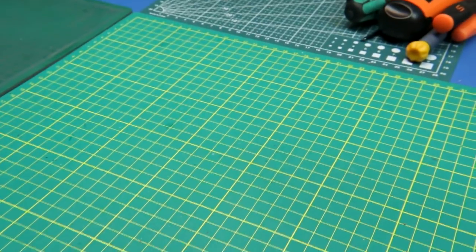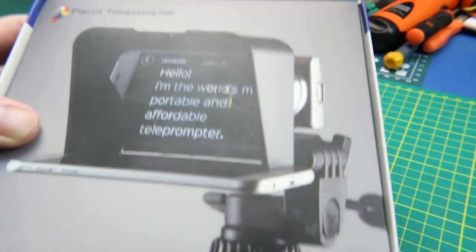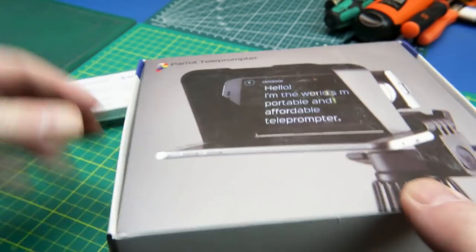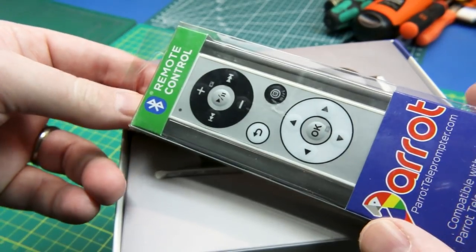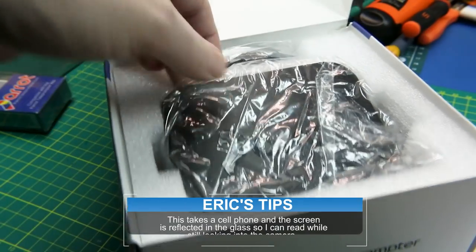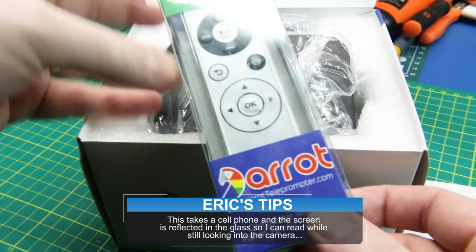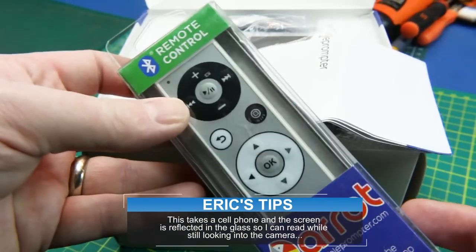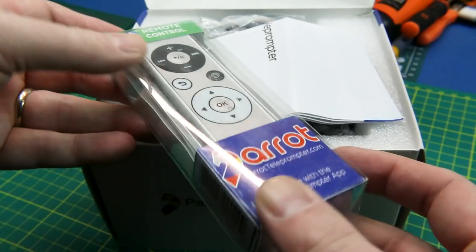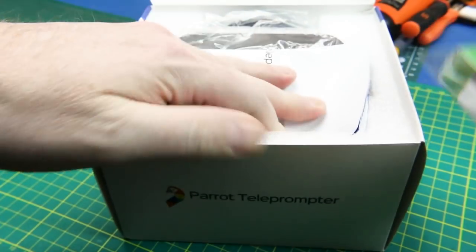Let's do a mailbag. First out of the box — this is kind of cool, this is to help me do some better videos for you guys — this is the Parrot Teleprompter. I got this from eBay; it was a Kickstarter a while back, brand new in the box. They said they didn't use it for the project they intended. Basically this is going to allow me to do some pre-scripted videos. I'll do a standalone review on this because lots of other YouTubers are interested in such things, and the price point was pretty reasonable — I think I got it for $140 Canadian.